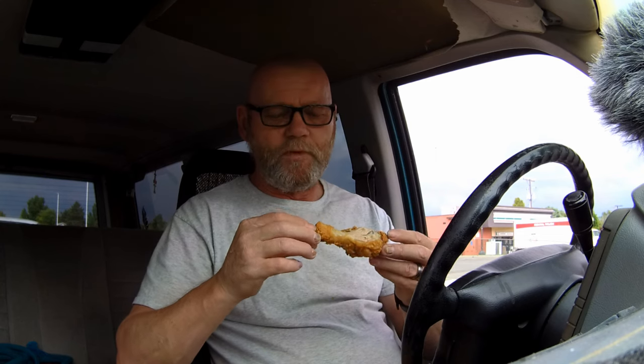If I was wearing a wireless mic on my shirt, you could hear the crunch of this chicken. But I'm not wearing a wireless mic.